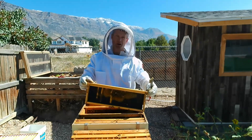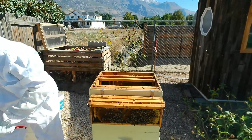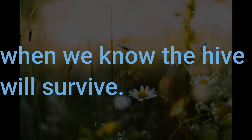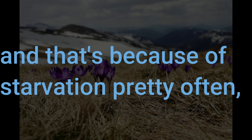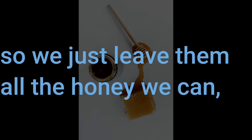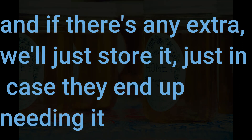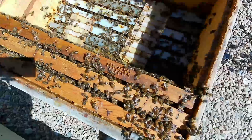We're closing up the hive and reducing the number of supers. Unlike other people, we like to wait to take the honey in the spring when we know the hive will survive. Many hives die in early spring because of starvation, so we just leave them all the honey we can. If there's any extra, we'll store it just in case they end up needing it all.